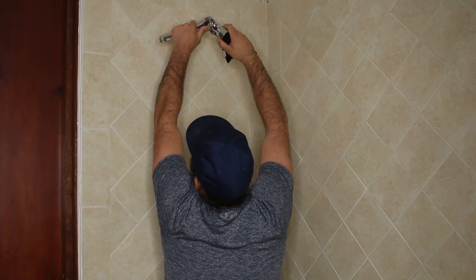Everything you need for installation will be included in your box. You'll just want an adjustable wrench to remove the old shower head and install the new one, and a cloth to clean up the threads so you get a leak-free seal. Let's get started — remove this one.